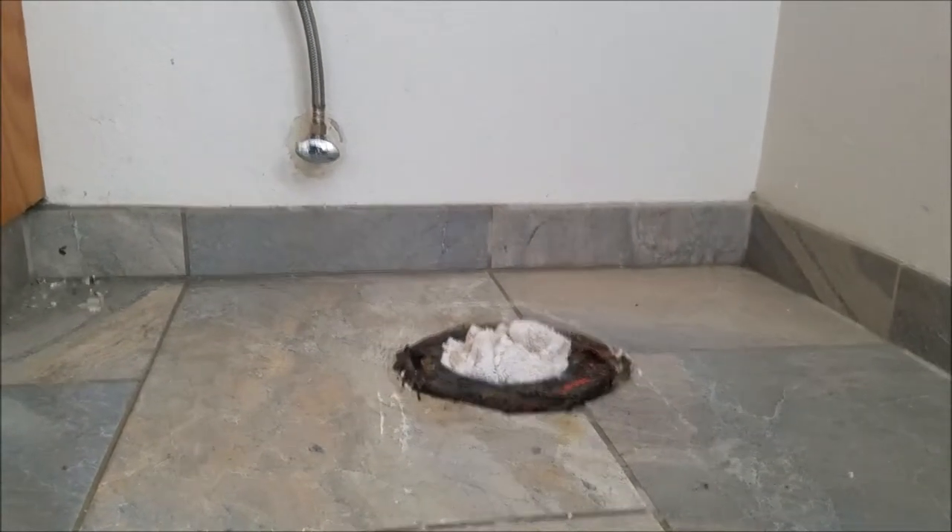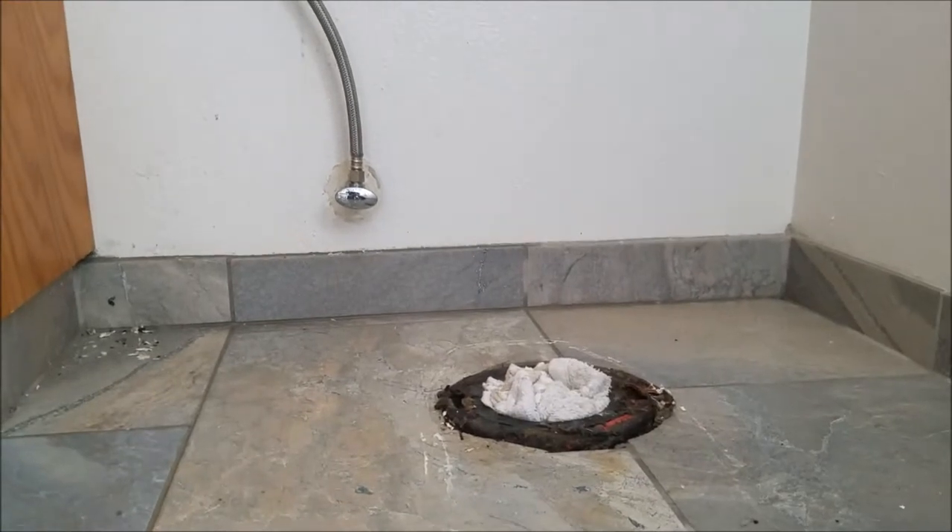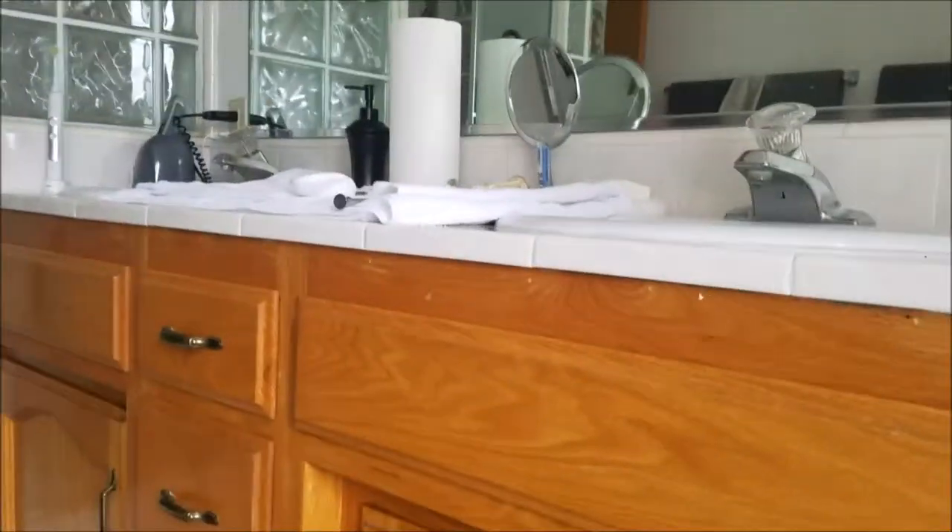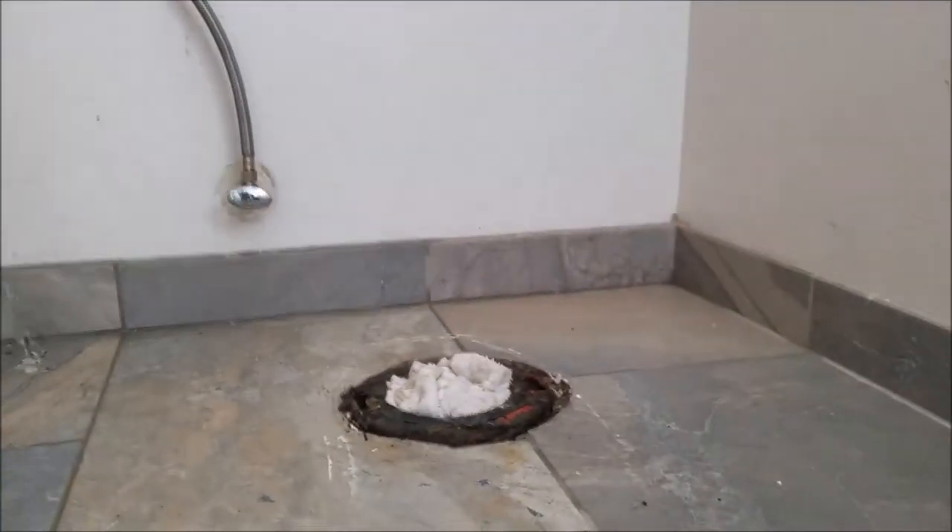So we're still in Fresno, California, and we are now in the master bath. It's in the hallway, but it's still the master bath. The bedroom's out there, and then you've got the walk-in shower, two sinks, and the toilet.